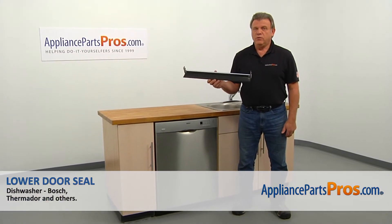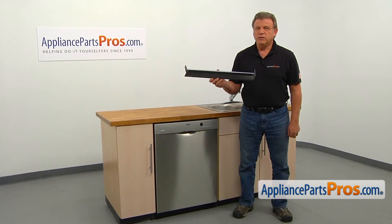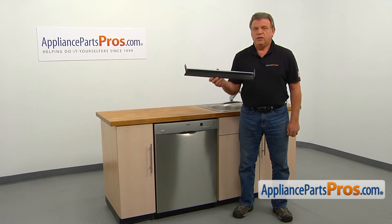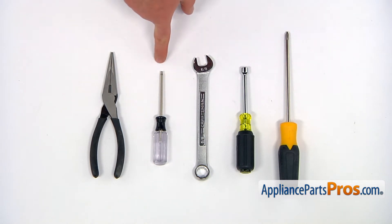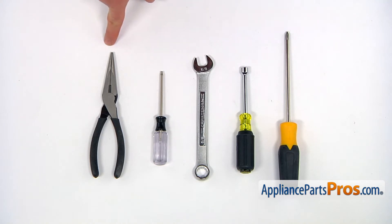In this video, we'll show you how to replace the lower door seal in a Bosch dishwasher. It's going to be a very easy repair — it should only take a few minutes. For this job, we're going to need a Phillips screwdriver, a 5/16 inch nut driver, a 5/8 inch open-ended wrench, a Torx 20 screwdriver, and a pair of needle-nose pliers.